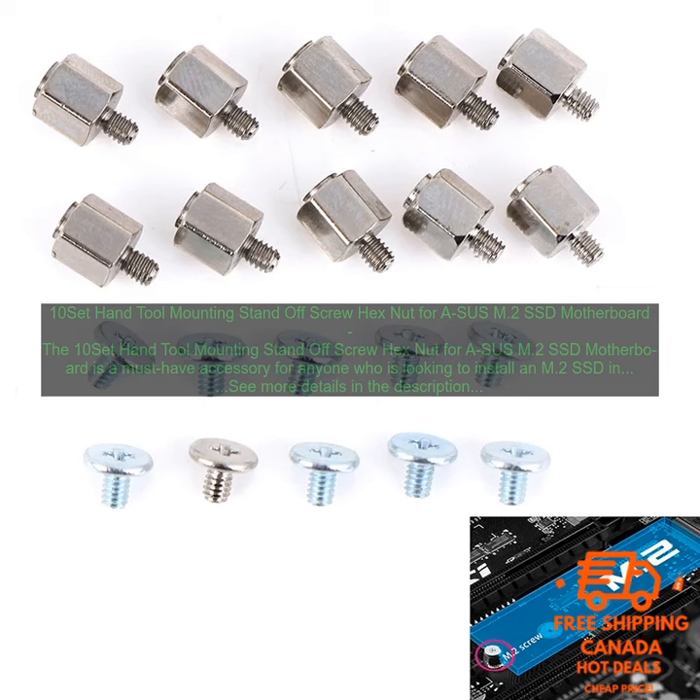The 10-Set Hand Tool Mounting Standoff Screw Hex Nut for Asus M.2 SSD Motherboard is a great value — a must-have accessory for anyone who is looking to install an M.2 SSD in their motherboard.